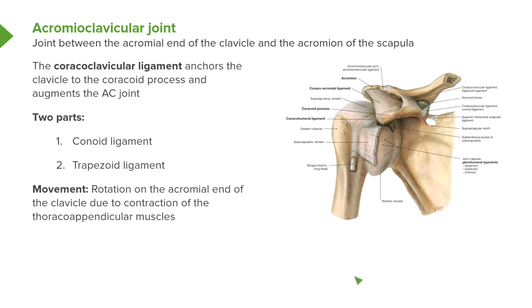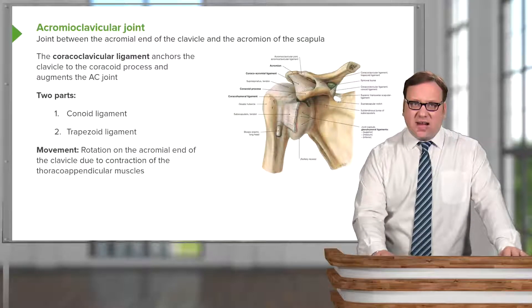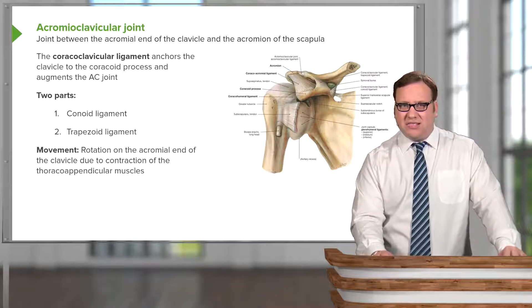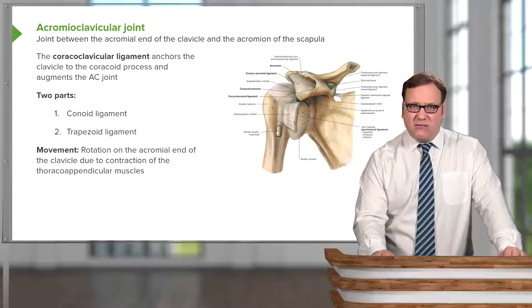We also have the coracoclavicular ligament, which reinforces the acromioclavicular joint. As its name suggests, it runs from the coracoid process to the clavicle. It anchors the clavicle to the coracoid process and supports the acromioclavicular joint. There are actually two parts to the coracoclavicular ligament.